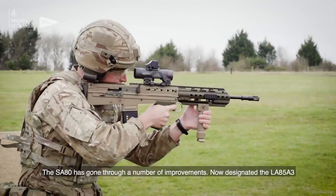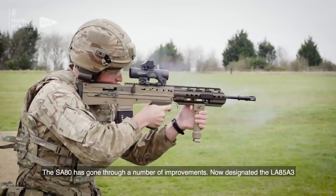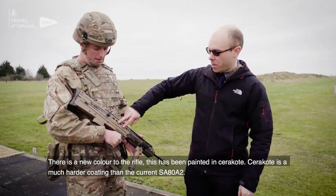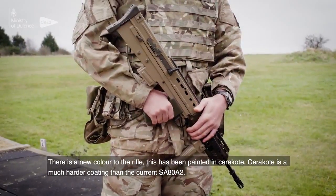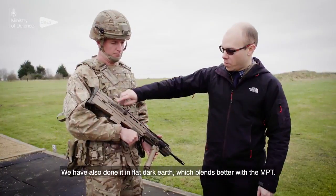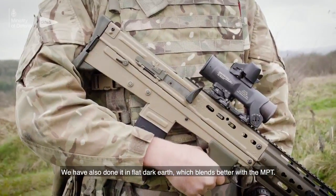The SA-80 has gone through a number of improvements, now designated the L85A3. There's a new colour to the rifle — this has been painted in Cerakote, which is a much harder coating than the current SA-80A2. We've also done it in flat dark earth, which blends better with the MTP.